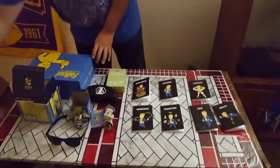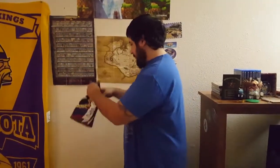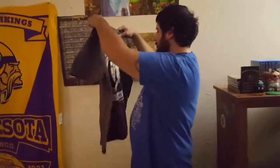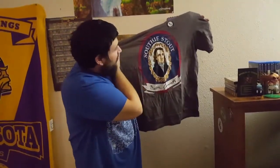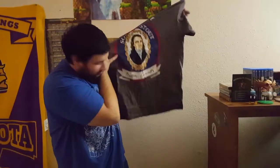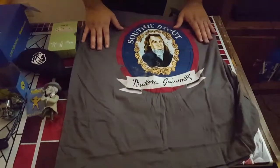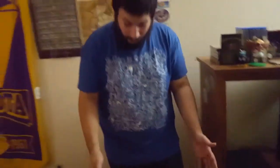Up next we have our shirt — a cool gray Loot Crate exclusive Bethesda shirt. It's a Gwinnett Stout design, kind of a play on Sam Adams. It says 'Gwinnett, Gwinnett' on it. So you have a shirt featuring one of the fictional beer companies from Fallout 4, which is obviously a play on Sam Adams since the game is set in Boston, the Commonwealth.